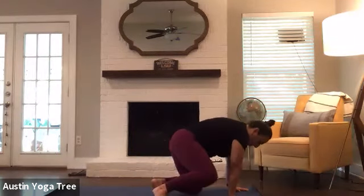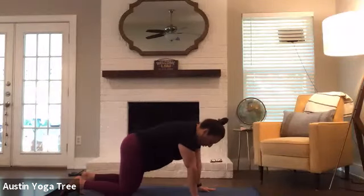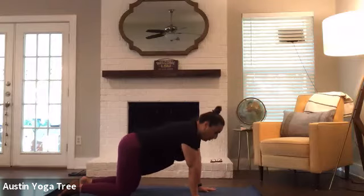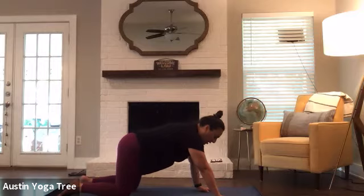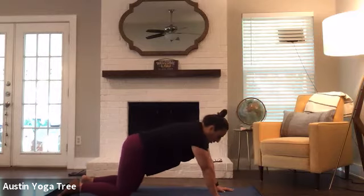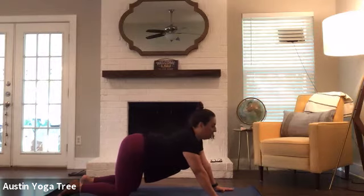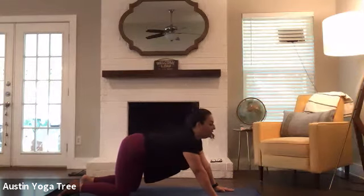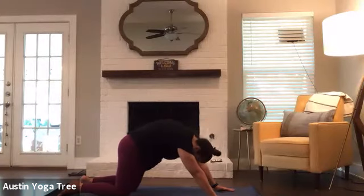While blinking your eyes open, let's move into our tabletop position. Hands are right under shoulders, knees are right under hips. This time we'll take this cat-cow a little bit differently. Step your hands up just one step. Now inhale, begin to let your belly hang down, shoulders away from your ears — cow pose. And exhale, cat up. A few more times.